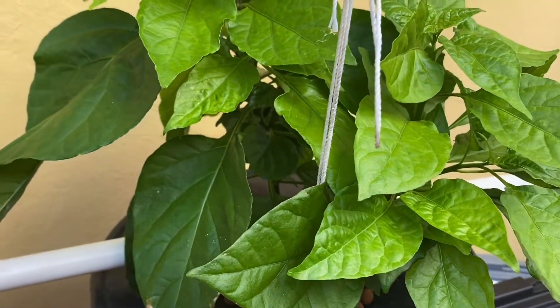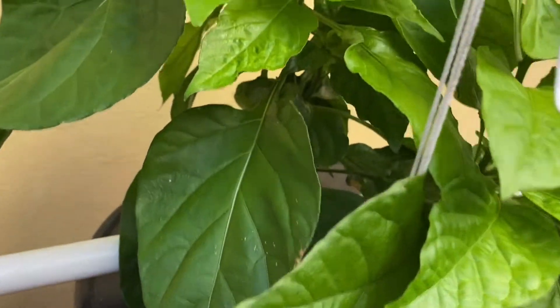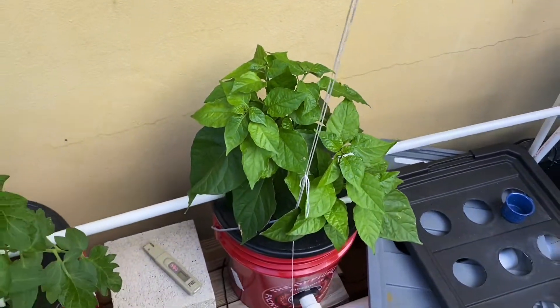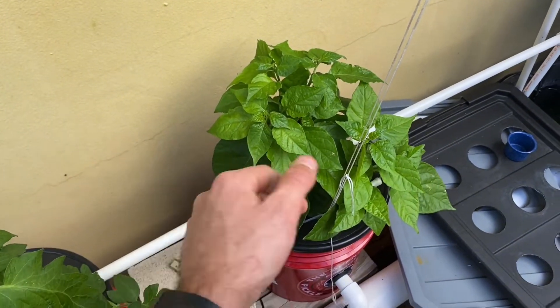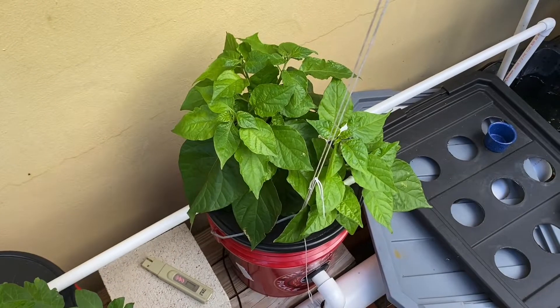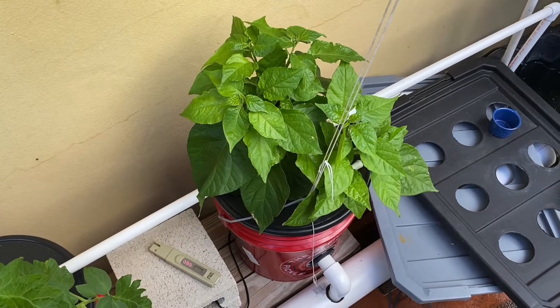I want to keep you guys updated when we start getting some fruiting going on so you can see. But at least you can visualize the difference between the hydroponic setup and the soil setup. This is doing very, very well. Thank you guys for watching. Until next time, peace.